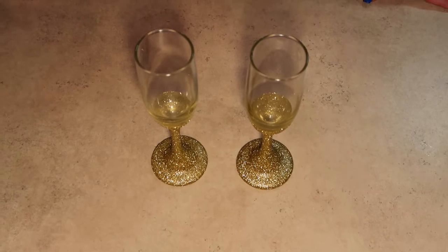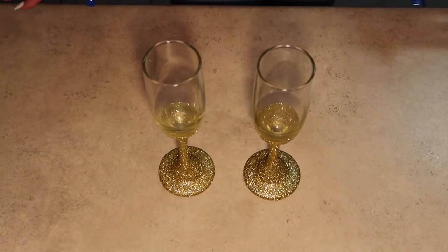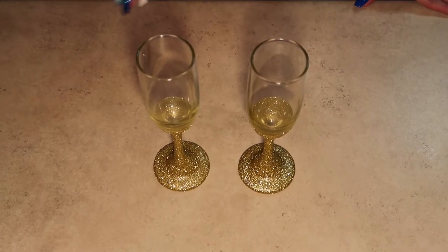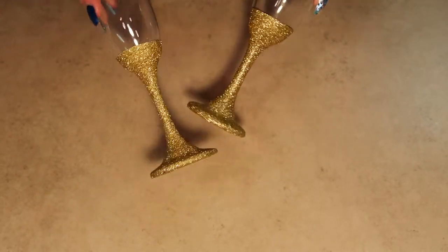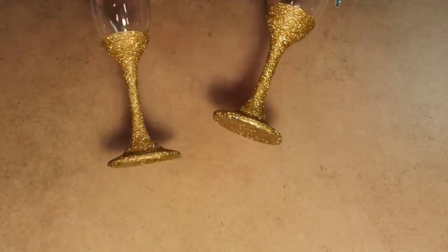Hello and welcome back to part two of our glitter champagne glasses. If you haven't watched part one yet, go back and watch it and meet us back here. This is what our glasses should look like after the two layers of Mod Podge and glitter and our sealant, which we use triple thick.